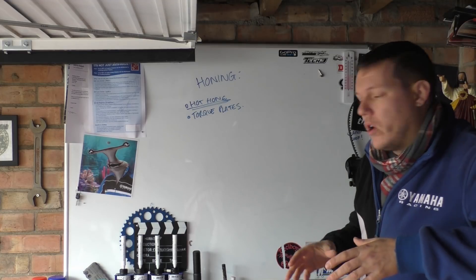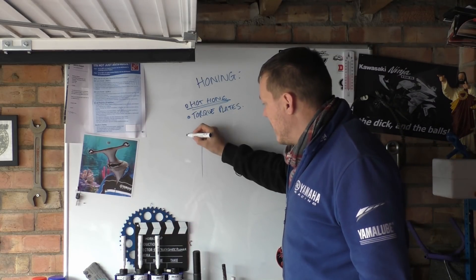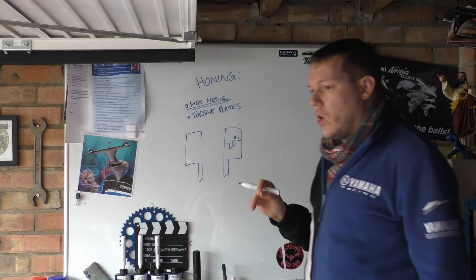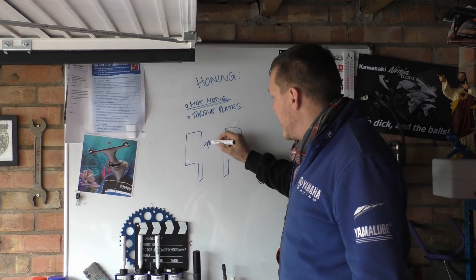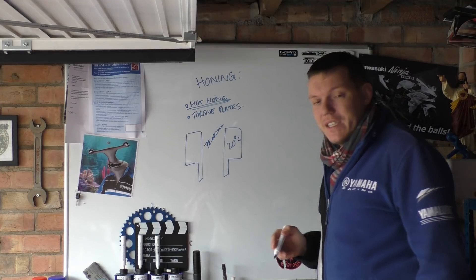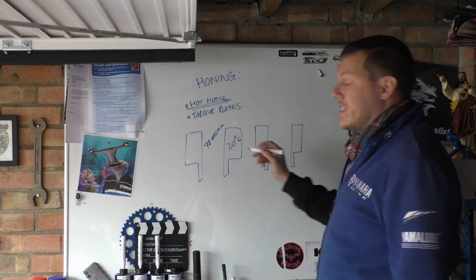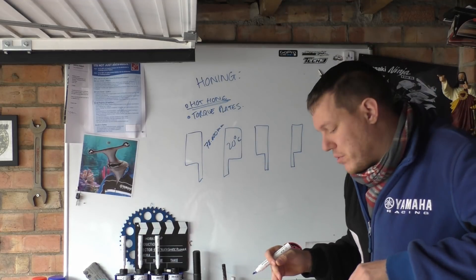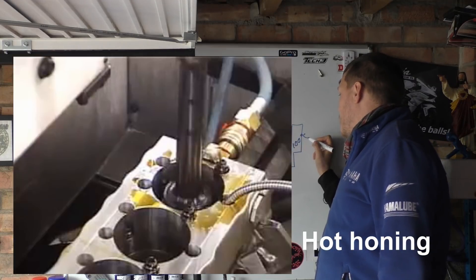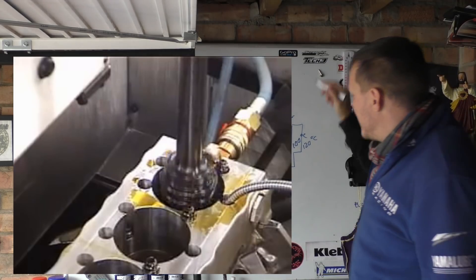That brings us to hot honing. The whole point of hot honing is that you could keep a cylinder really cool — let's just say 20 degrees C — and when you hone that cylinder to exactly 78 millimeters at 20 degrees C, well, the engine doesn't run at 20 degrees C. The engine runs closer to 100 degrees C on average across the entire engine. So hot honing is a process where you have hot oil, you preheat and maintain the temperature, keeping the block at around 100 or 120 degrees C, and then you hone it to 78 millimeters bang on.